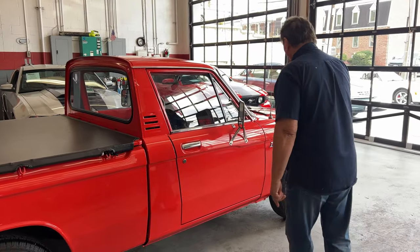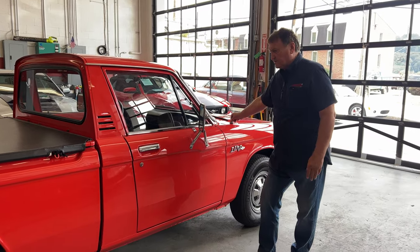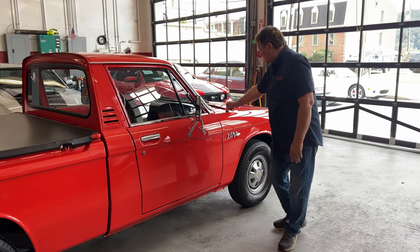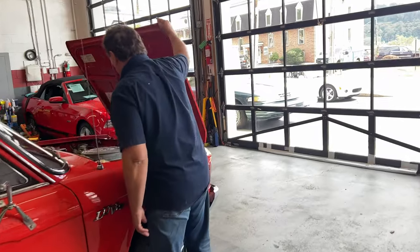Everything on the truck points to it being a real 36,000-mile, unmolested vehicle. It's in excellent condition. You can't imagine finding a nice one anywhere like this.